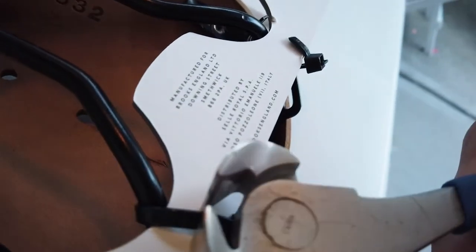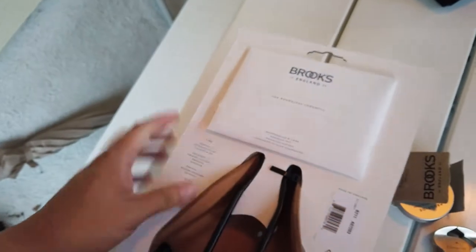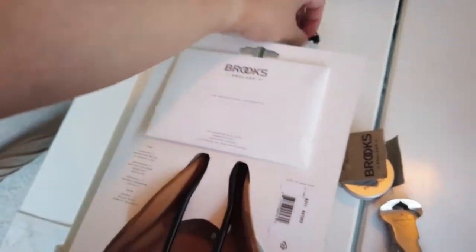Probably better with scissors but whatever. Gotta remember not to throw this away — that is where the wrench is. So let's free the saddle.